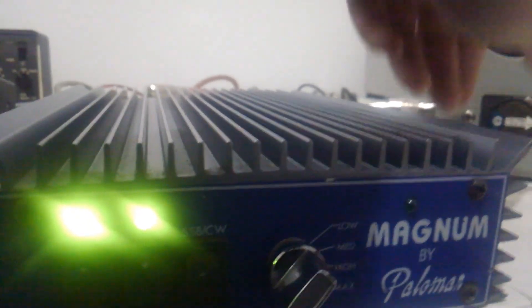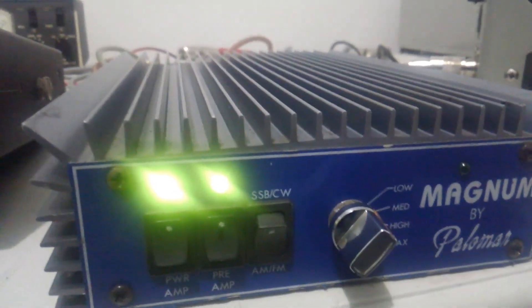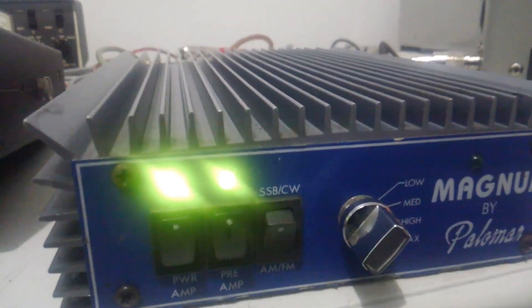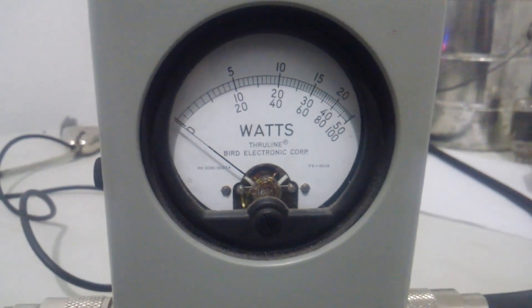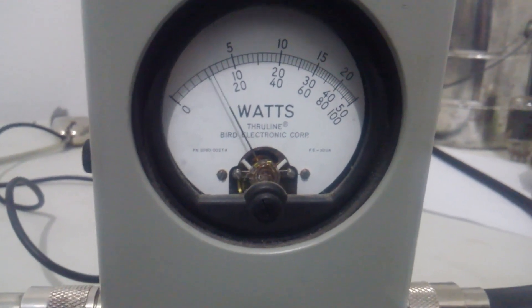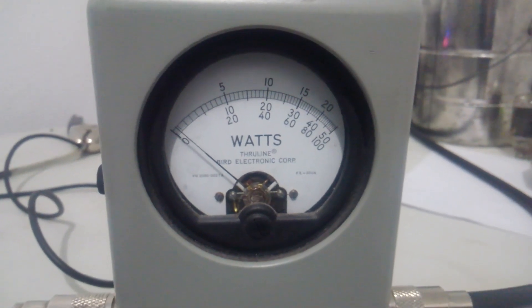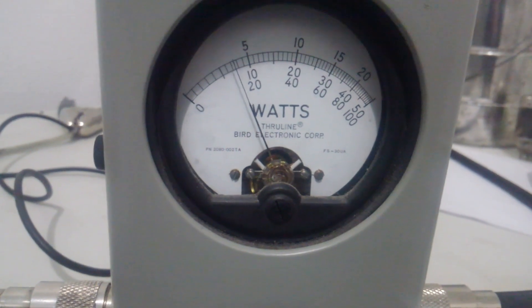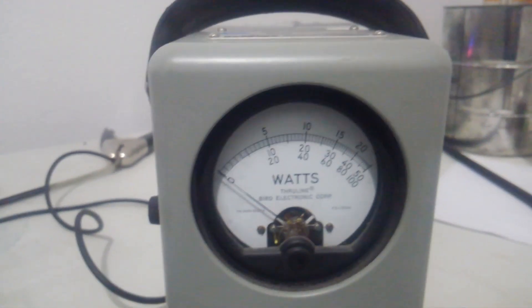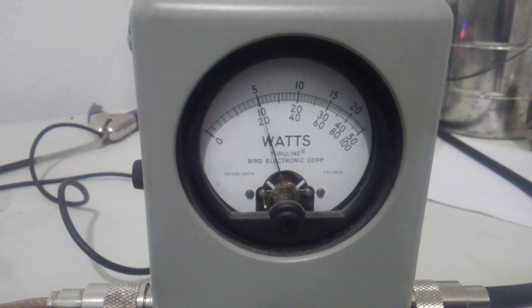We'll start out on average power and low, then just go up from there. On low, average power, middle scale, 500 watt slug — getting about 80 watts or so on low. Go to medium — over 100 watts average on medium.